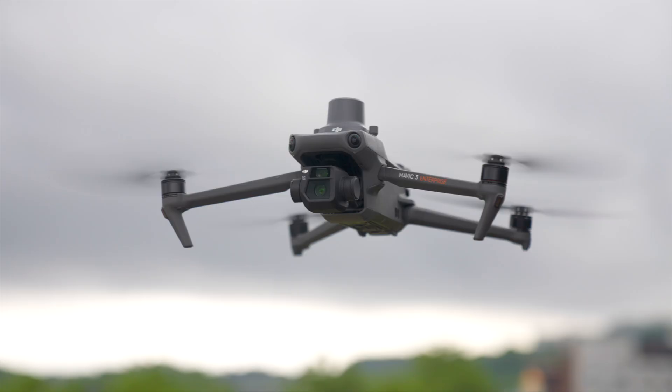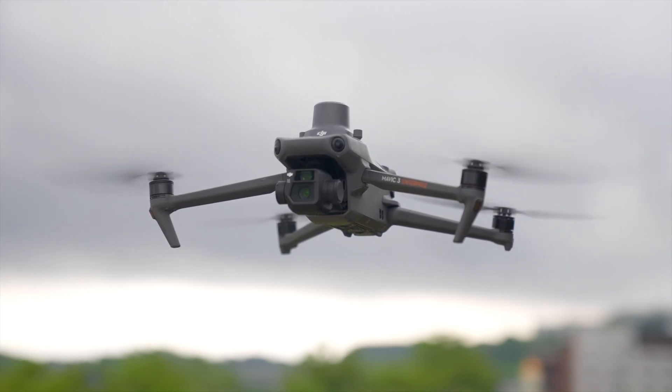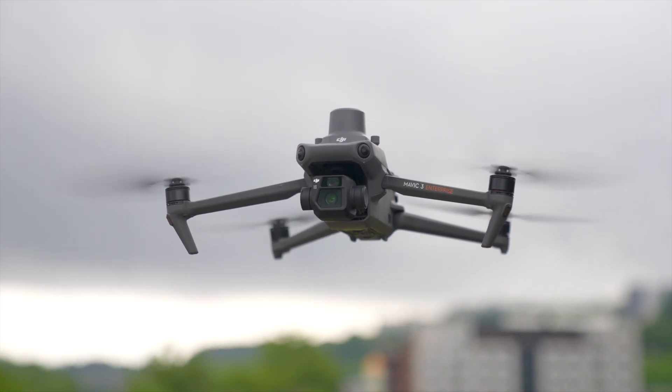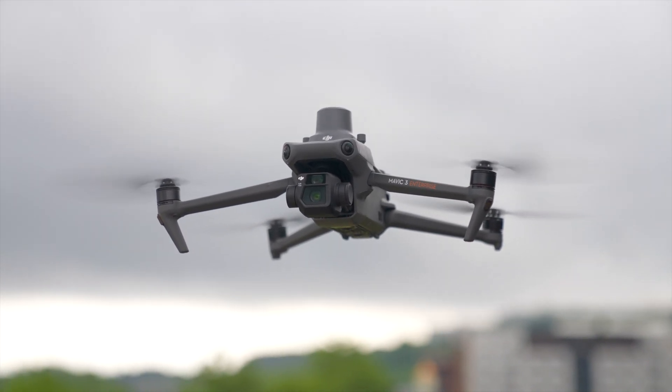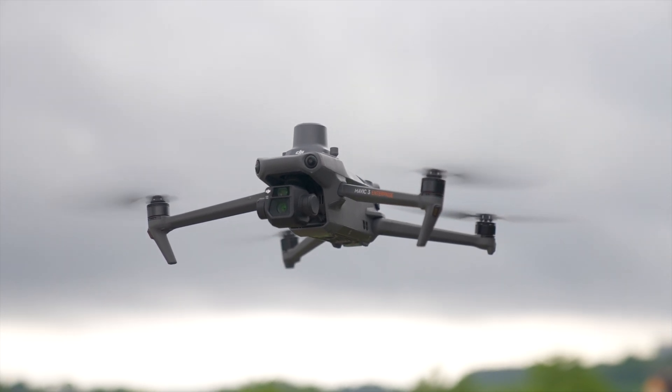The first thing we need to do is choose our hardware — the drone and payload we're going to use to fly and capture images on this mission. We've got four different options: the Mavic 3 Enterprise line, the Matrice 3D line, the Matrice 30 line, or the Matrice 350 line. The Mavic 3 Enterprise is a great all-around mapping and modeling solution because it's lightweight, easy to deploy, and has a high resolution camera with a mechanical shutter — perfect for automated missions with over 40 minutes of flight time.